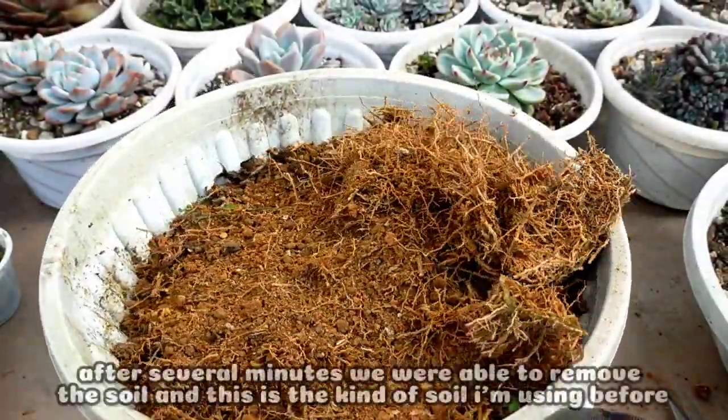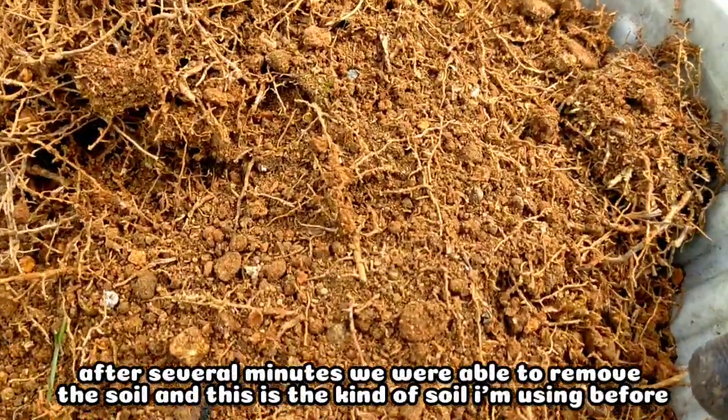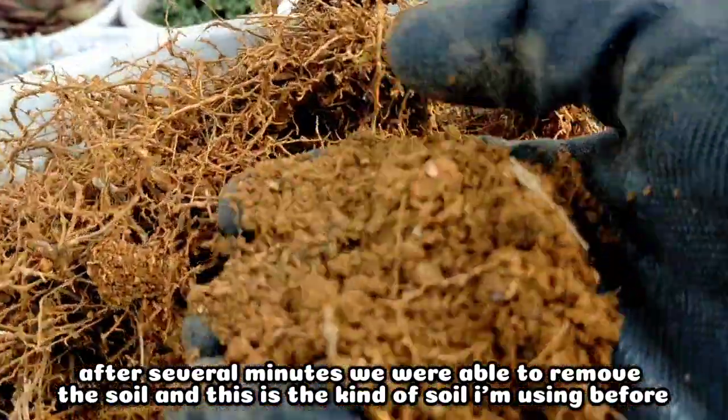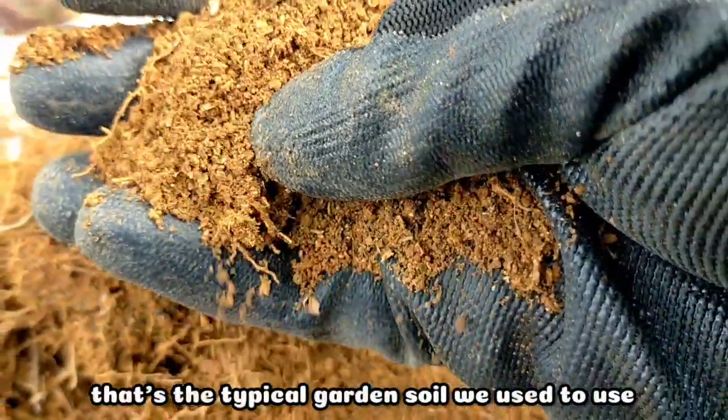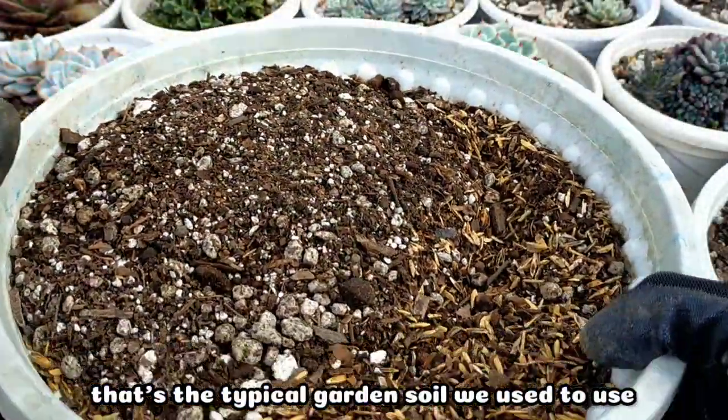After several minutes, we were able to remove the soil. I wanted to show you what soil I was using before — it was just the typical garden soil that we have here, that's what we were using.